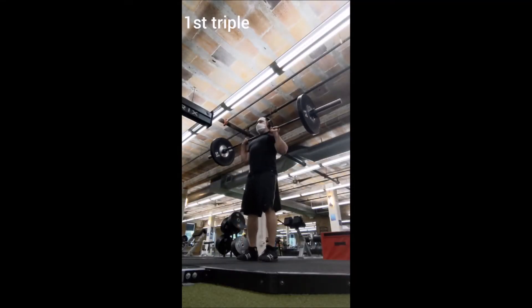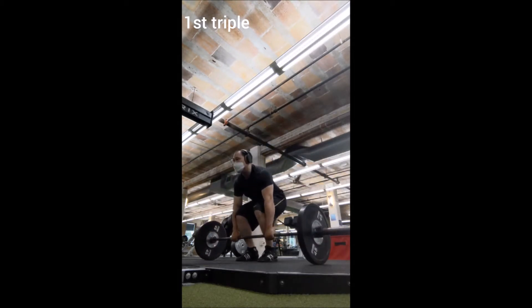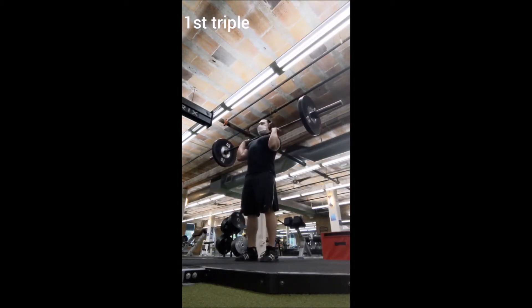Happy Thursday everybody, welcome back. It is time for another Pounds for Purse workout and today was the deadlift focus.